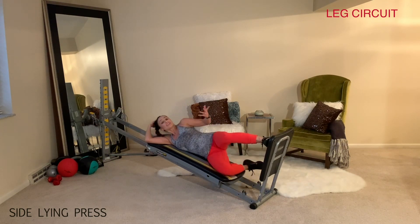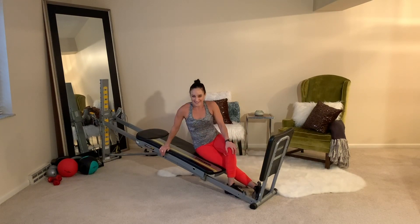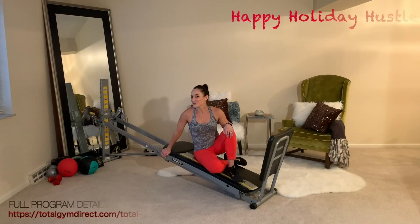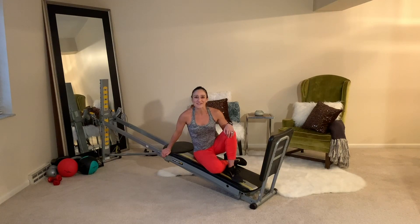Once you've gone through all of these exercises, you're going to do it all again on the other leg. Be sure to end your workout with a pull-down and stretch to lengthen your muscles and prepare them for your next workout. Good luck with your Holiday Hustle challenge, and we'll see you at the next one.